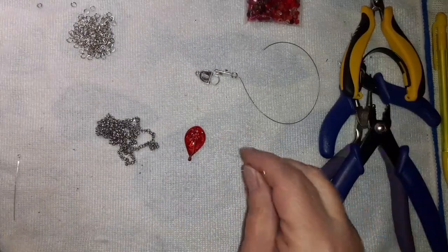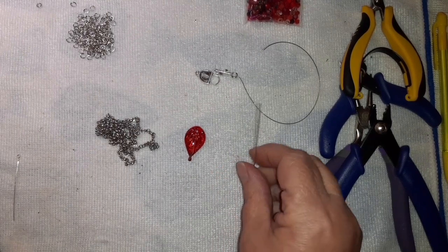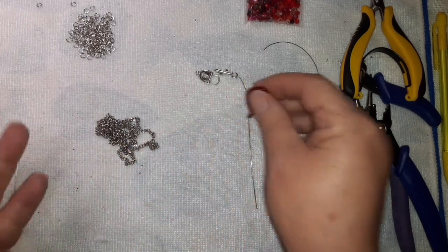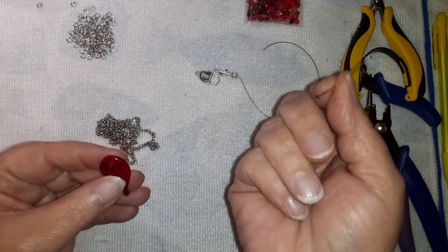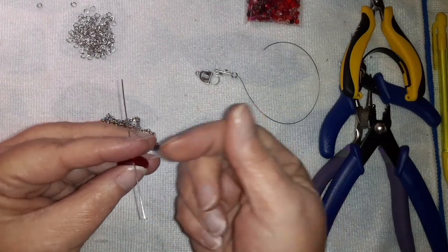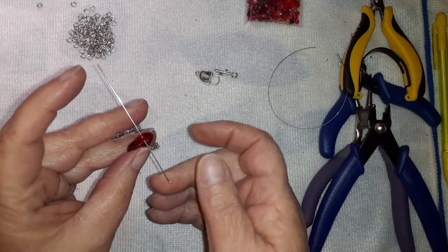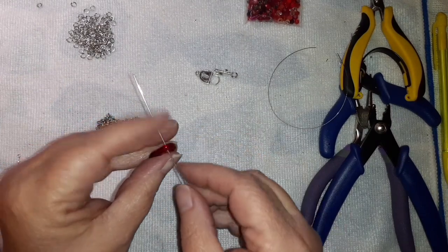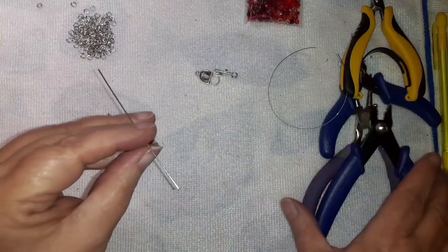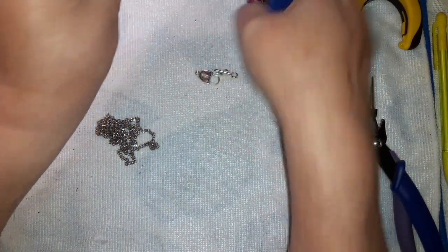I was going to use some 20-gauge wire from Walmart, but it looked so bad — the coating on it was peeling — so I stopped the video and took it off. I have these three-inch head pins. What I'm going to do is put it in here and create a loop so I can attach a jump ring to attach it to this. We're going to create like a Brillo wrap. The very first thing I'm going to do is pop that head off, because that head's going to be in my way. Just nip the end of that right off there.